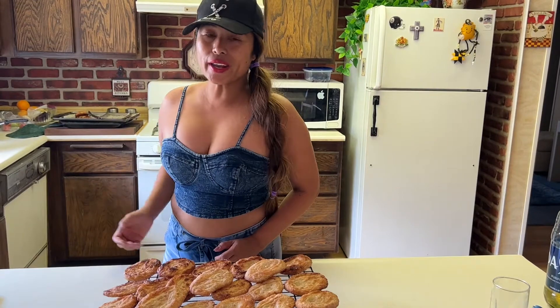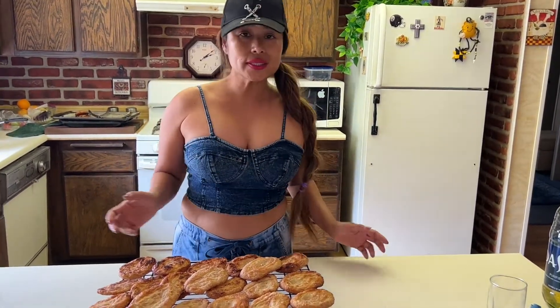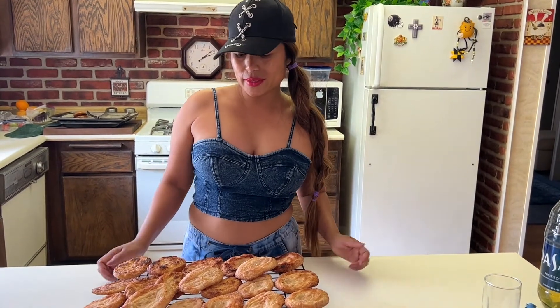Hi guys, Marie Marcel here. Welcome back to iHomeBake. Today I'm going to show you how to make this puff pastry called Uta. If you are in the United States or abroad, you usually call this palmier. It all depends on how you design the puff dough. This is requested by Jujet Dili Vibes, so I hope she's watching right now.